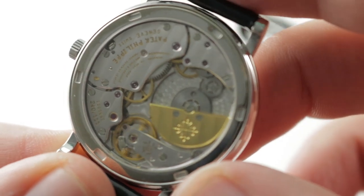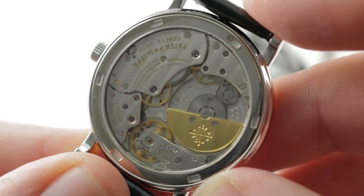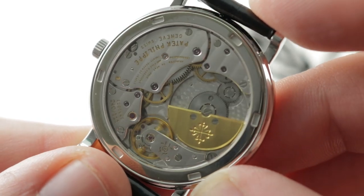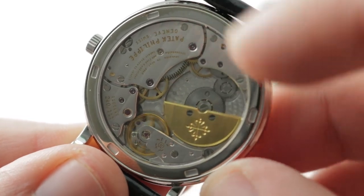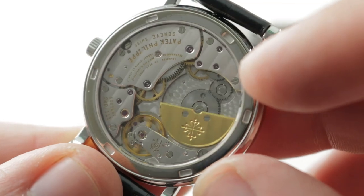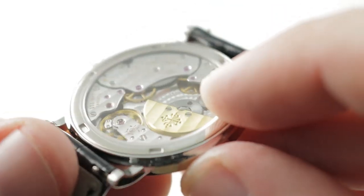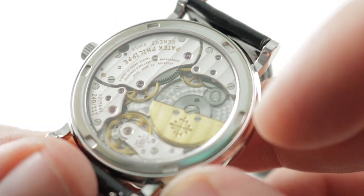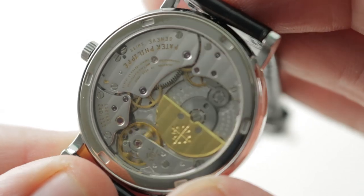I like it even better on the reverse side, where there is considerable detail for those who believe that more detail, more nuance, more finishing is better. This is Caliber 240 — since 1977, Patek Philippe's upscale automatic. Compared to center rotors it is thinner, and it gives you the convenience of an automatic with the broad caseback vista — everything visible that you get with a manual wind, as the rotor itself is in the same plane as all the other bridges, allowing the watch to be far thinner than a center rotor automatic would be.